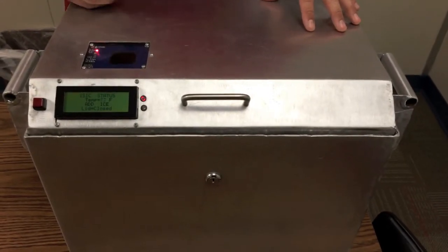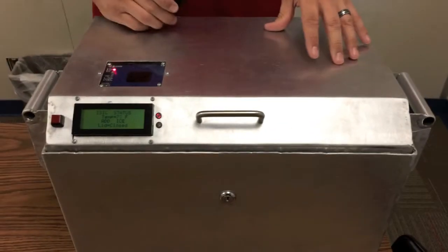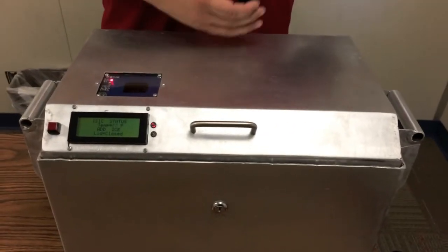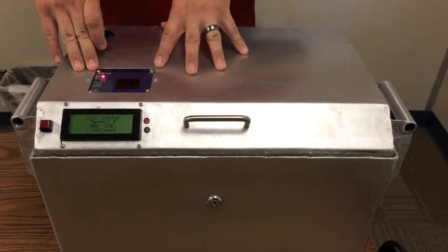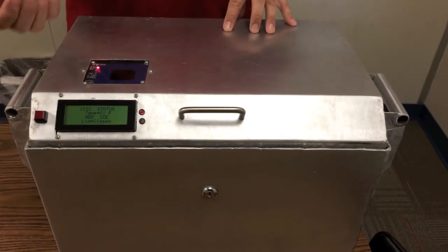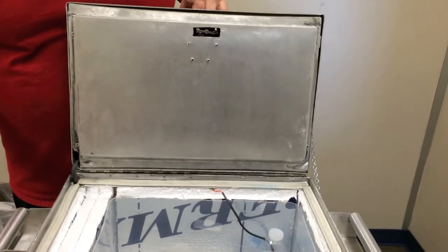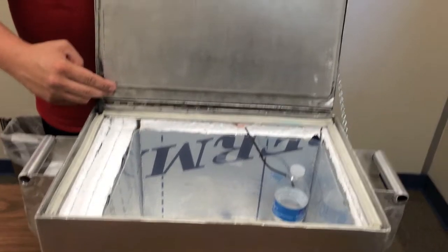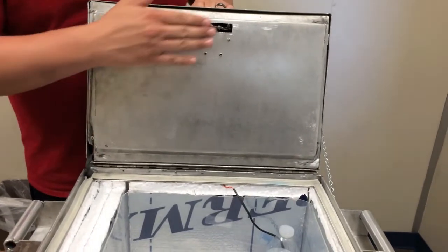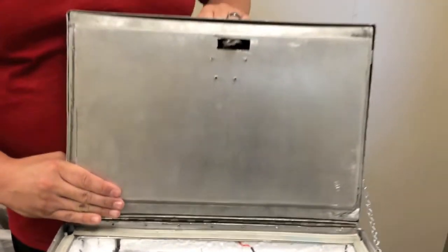The main solution to our problem of an insecure ice chest was to add a lock system that allows only the users who are supposed to have access to the ice chest to be able to access it. We incorporated an RFID reader with a fob, so only with the fob can you access the ice chest. Also on the lid is a photoresistor which detects light when the box is open, and when it does not detect light, it latches.